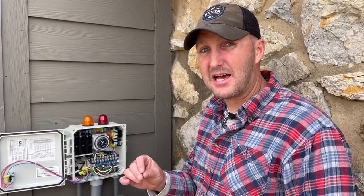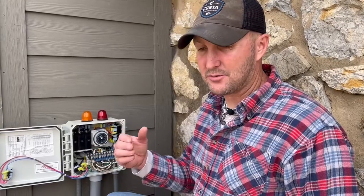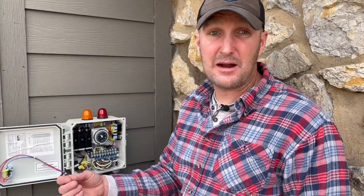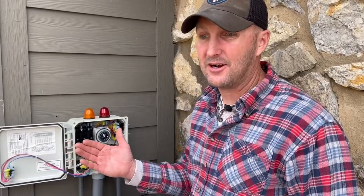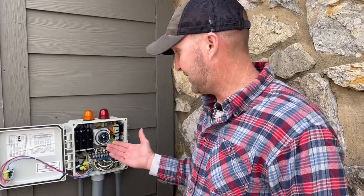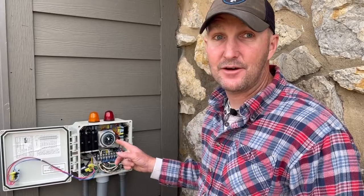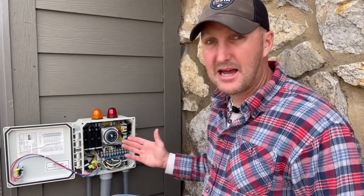This video is going to be how to set your timer. This could occur in lots of situations — not just when your system is new, but this is going to be a good video to reference if you lose power at your house. This is completely attached to the power in your house, so if you lose power you're going to come out and reset the timer, just like your alarm clock, oven, or microwave. Your sprinklers will start spraying at weird times because the time is off on the timer.